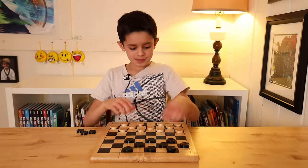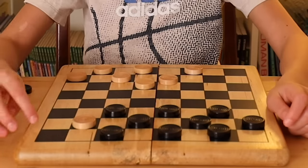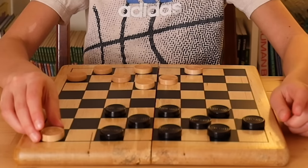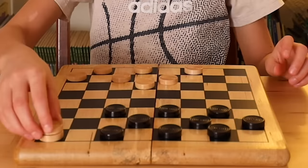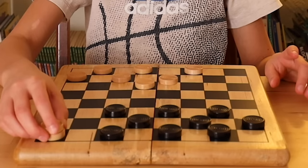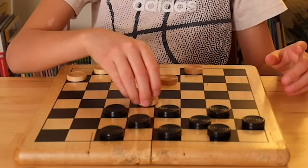Now let's talk about kings. Let's say I had these pieces and my piece was right here. When I move my piece into the back row of the opponent's team — or if you do that to me — you get kinged. You get another checkers piece on top of the first one, and that makes it so you can go backwards and forwards. And you can still eliminate pieces going backwards too.